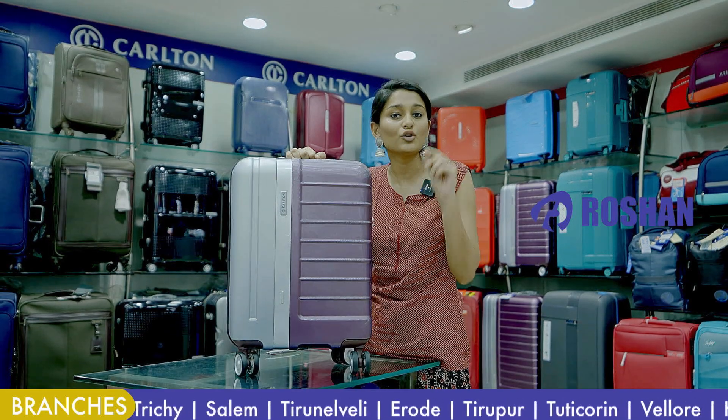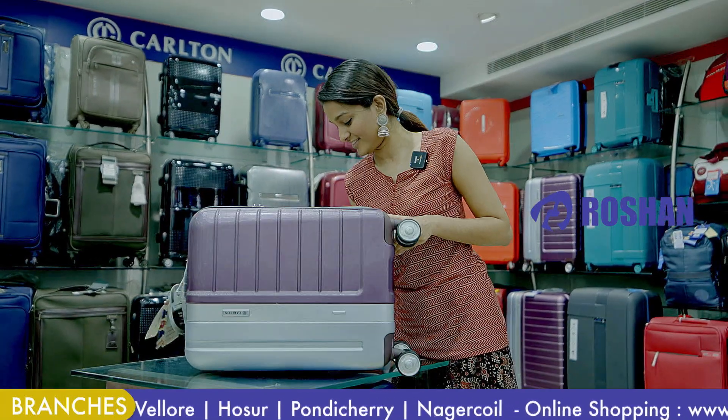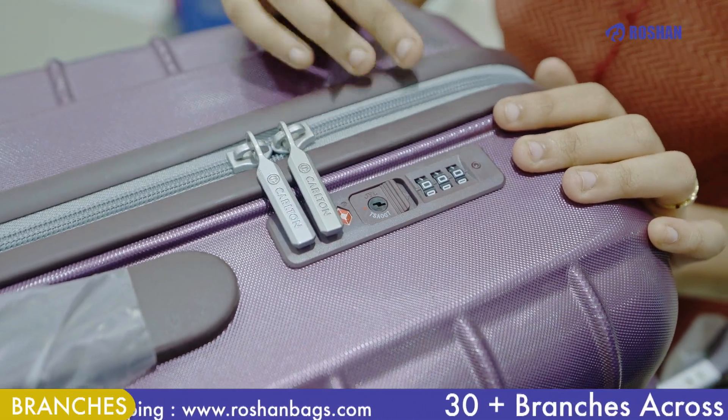If you have an international lock, you have a master key. With a master key, you can open the lock. Now let's see how you reset the lock. This is our International Lock, TSA Lock. Let's see how you reset it.